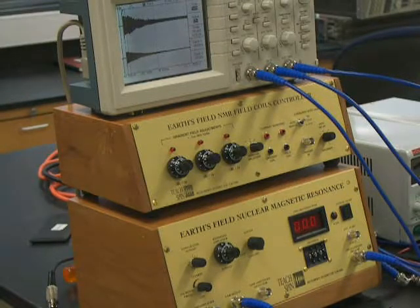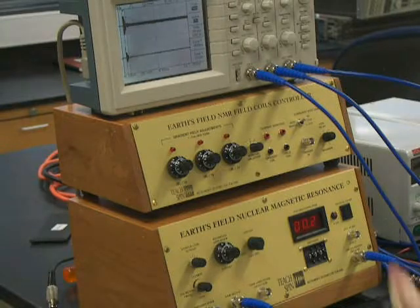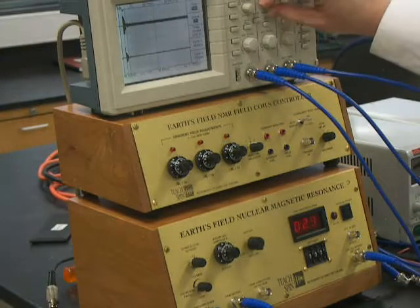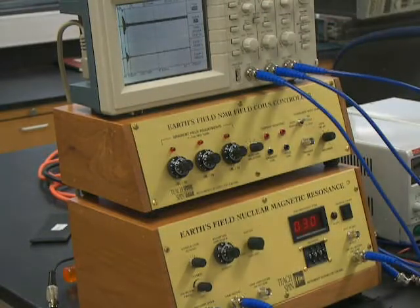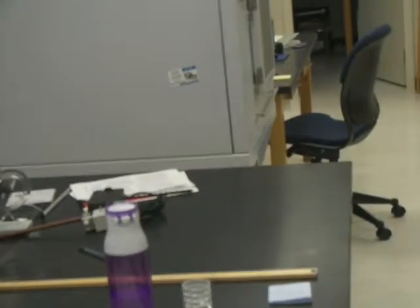We heard a very small bleep, and it's taking some data. Moving the cursors over, I get a decay time of about 200 milliseconds. That's about as good as you can get inside a building, because inside a building the Earth's magnetic field is fairly non-uniform. One of the reasons it's very non-uniform in this room is that there's a very large steel or iron box over there — the atomic force microscope.